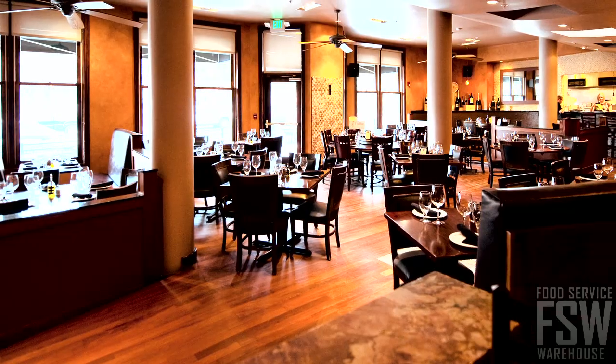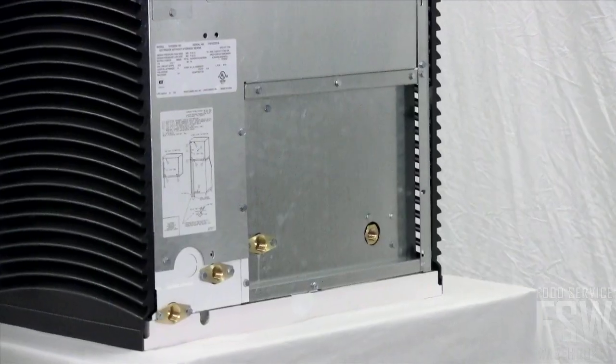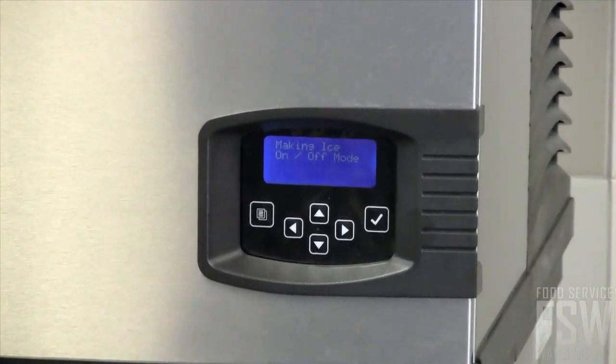This machine can be useful in a restaurant, bar, or even in a convenience store. The unit has a water-cooled condenser.